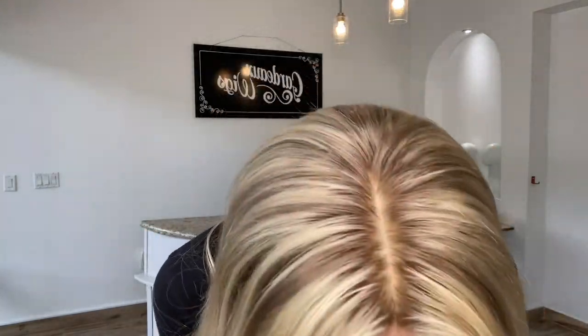Hey everybody, it's Rachel here with Gardo Wigs. Right now I have on a Gardo Foley Silk Top Brazilian Hair Wig. This is a silk top with a lace front, bleach knots, soft blonde rooting and low lights. These are neutral and warmer tones in this wig.